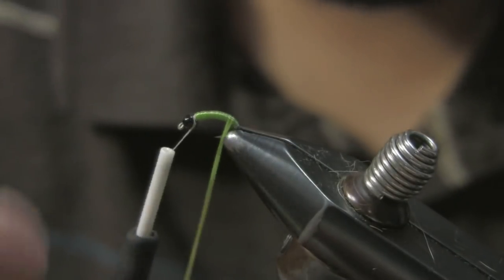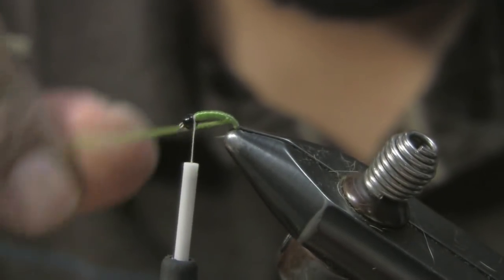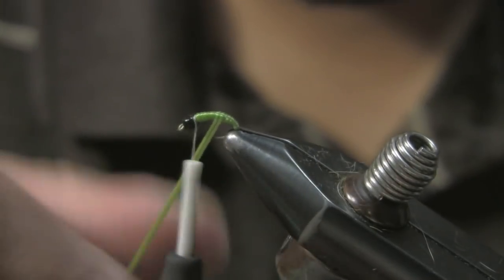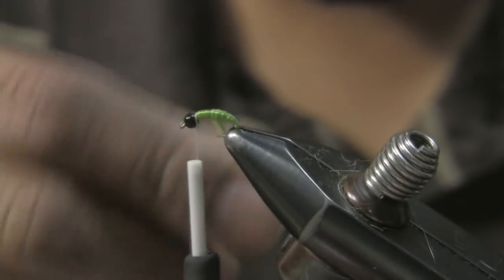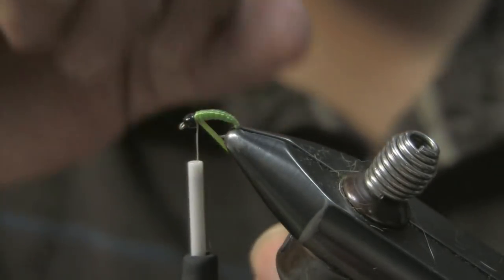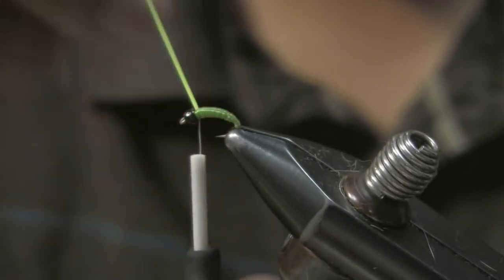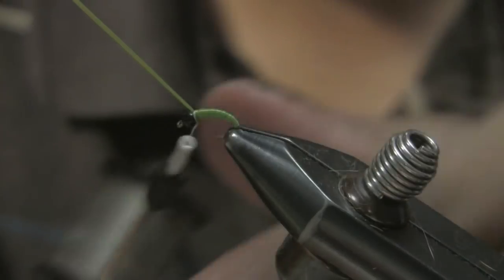I don't go all the way back because I want it tapered, so I stop right there and then start forward again. You can see this gives a little segmentation — not a lot. Then once I come up here, going forward, back, forward — once I get back here right behind the bead I'll go ahead and tie off.